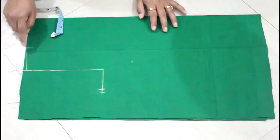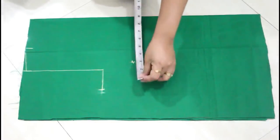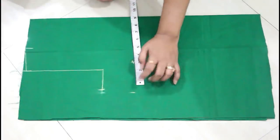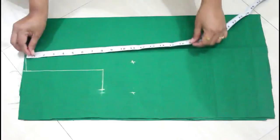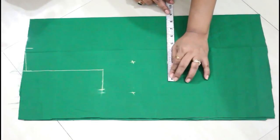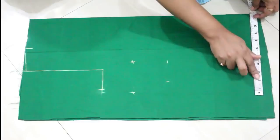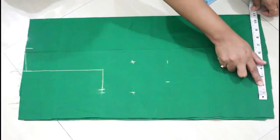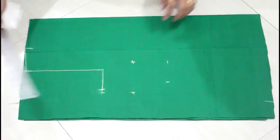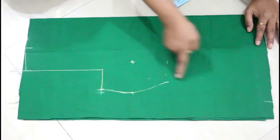Here I'm marking 4 inch width for my boat neck, then half inch down I'll mark my shoulder measurement. From this shoulder point I'll mark my highest point of the bust, which is 11. For the bust measurement, divide your round bust measurement by 4 and add 1 inch, then mark a point. For the waist, I'll come 15 inches down and similarly mark the waist measurement — again divide by 4 and add 1 inch. Then at the bottom, take the measurement of where the blouse will end, mark that point, and join all these points with a little curve.